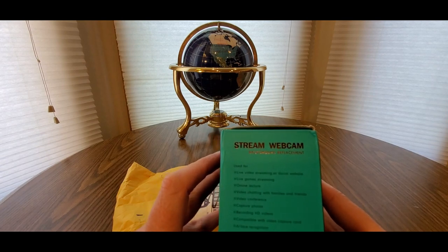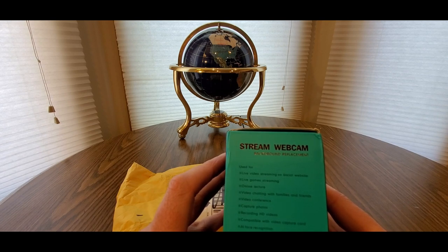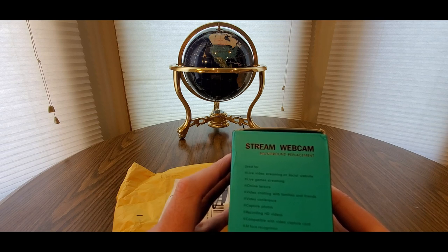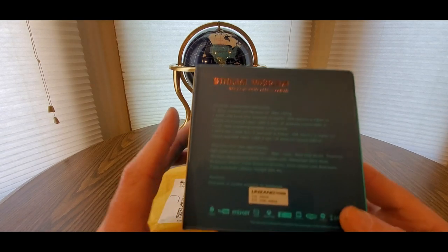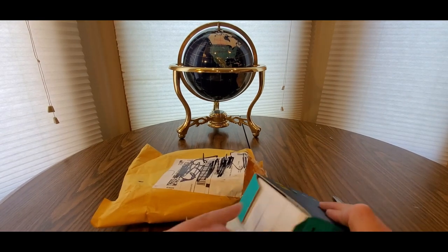We got some good stuff on the back here — live video streaming on social sites, live game streaming, online lectures, video chatting with family and friends, video conferencing, capturing photos, recording HD videos, compatible with video capture cards, A.I. face recognition, Xbox One, Mac, and Android.